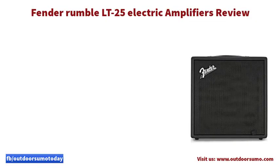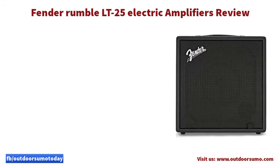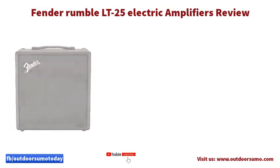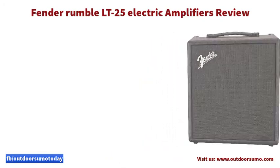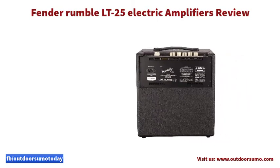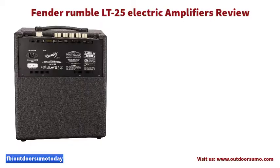The Rumble LT25 consists of materials that are durable to enhance its extended-lasting features. It features a wood cabinet of about 5.8 inches made out of wood and a mixture of vinyl covering. The material ensures the tool delivers the bass sound and tone to suit user needs. Moreover, it withstands high sound and prevents high-pitched sounds that can cause noise.